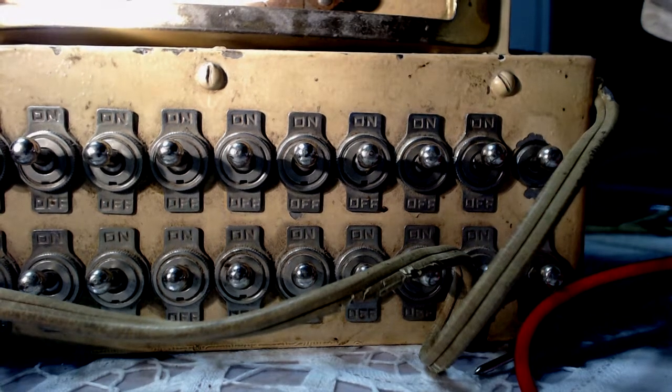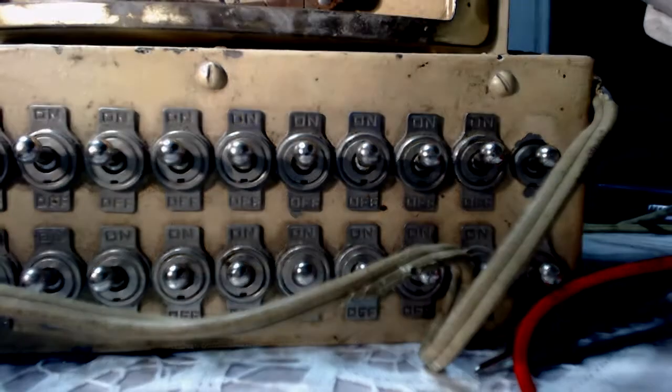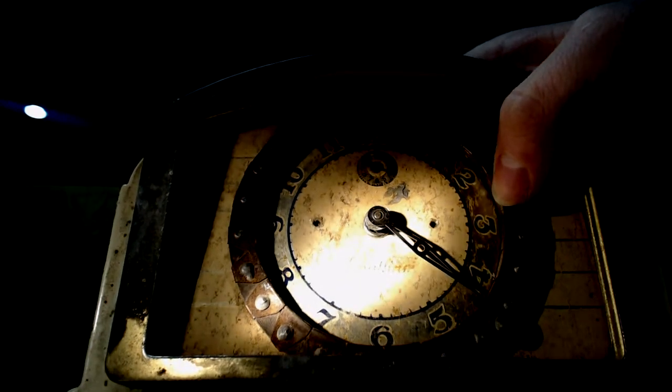He might have had some other extra hand on there or something. He obviously had some other way of modifying things for that to work, so that it would touch and complete the circuit somehow. Going back to the back, I was looking around in here and I didn't see anything that connected the electronic portion to the hand at all.